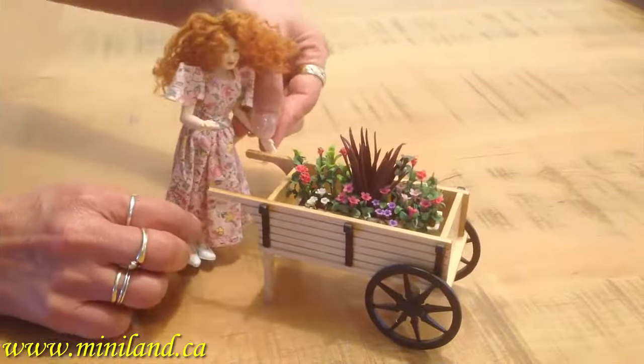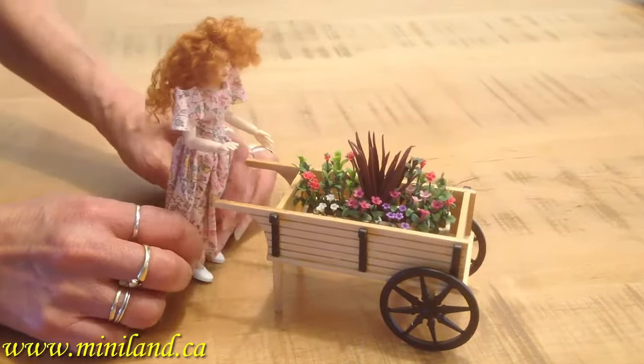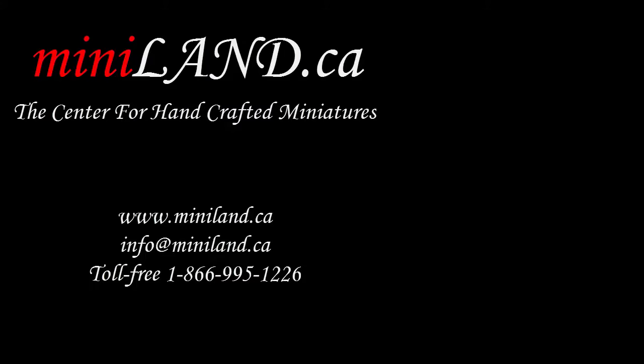Visit the Flower and Garden section on our website. We have many Minis available. Only here at Miniland.ca.